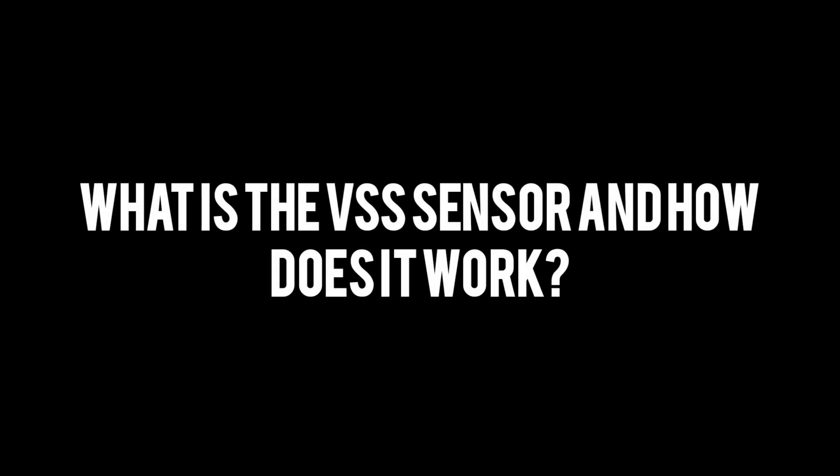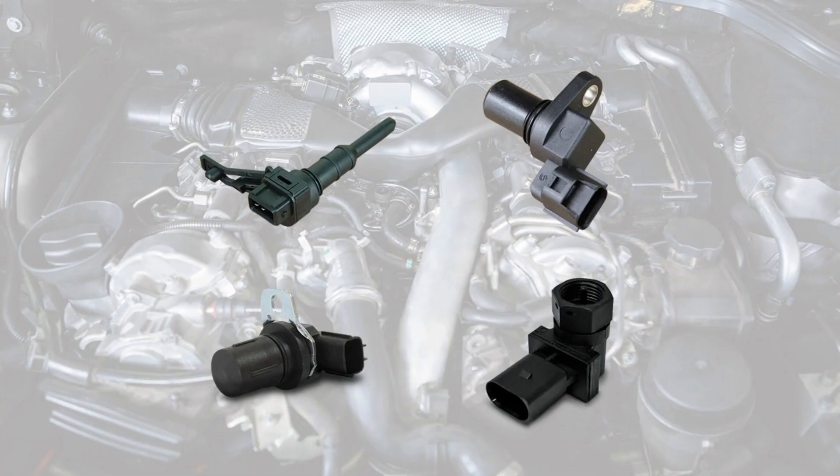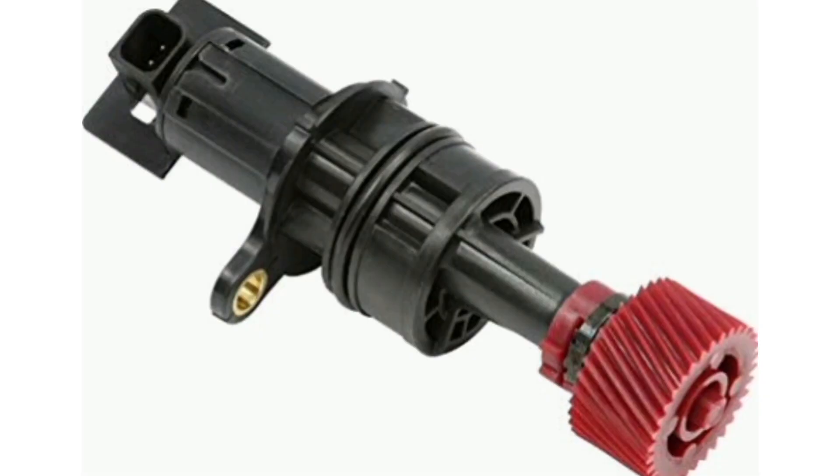What is the VSS sensor and how does it work? The VSS sensor, or vehicle speed sensor, is a fundamental component in the operation of a modern automobile. Its main function is to measure the speed at which the vehicle is moving and send this information to the engine and transmission control system.